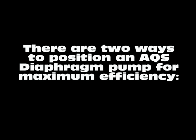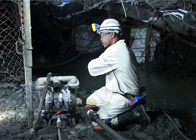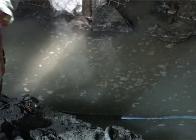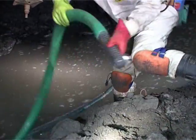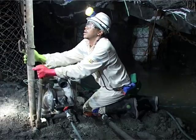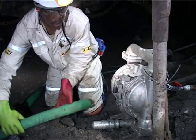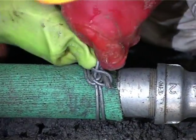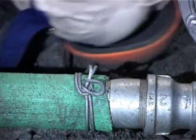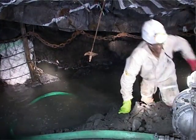There are two ways to position an AQS diaphragm pump for maximum efficiency. When using the pump with a suction strainer but no suction hose, it is best to position the pump directly into the advanced dry gully or at a point close to the face with the largest accumulation of water. When using the pump with a suction strainer and a suction hose, it is advisable to position the pump on the ledge and to secure it to the closest jackpot support to the advanced dry gully. Place the suction hose and strainer into the advanced dry gully or at a point close to the face with the largest accumulation of water.